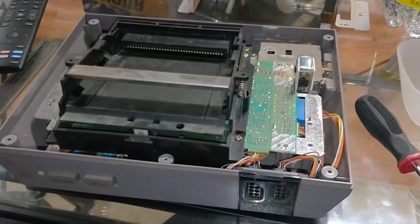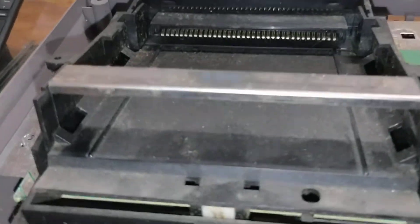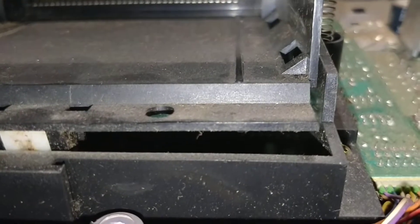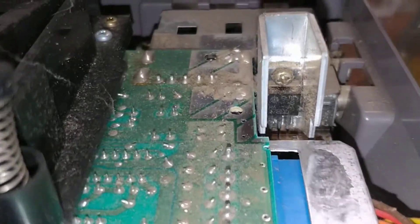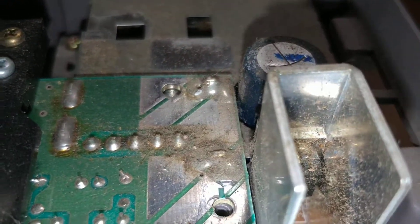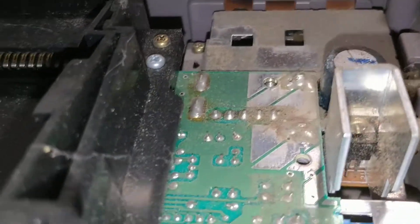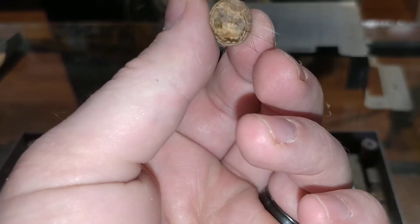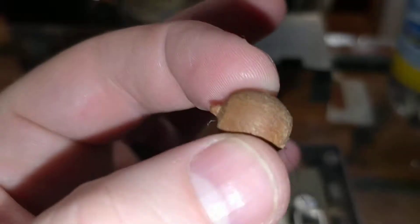Alright, so this is the worst NES I think I've ever gotten. I don't know if you guys can see that, but check out all that dust right there. And all that gunk there on the board. We've got some there — I can't tell if that's corrosion or if that's just like hair and grossness. We've got some cobwebs hanging out here. I also found this guy — it's like a little nut thing rattling around inside the system.